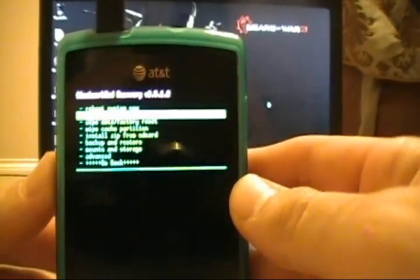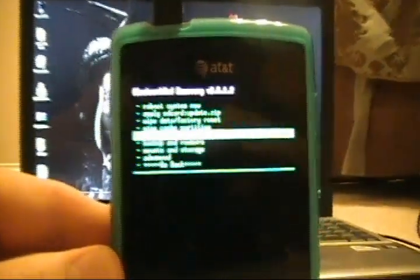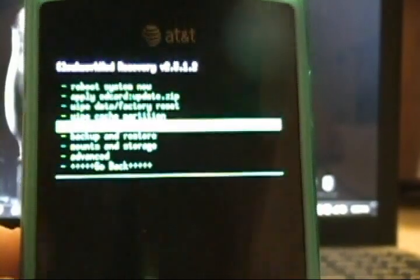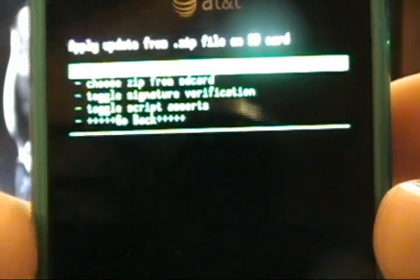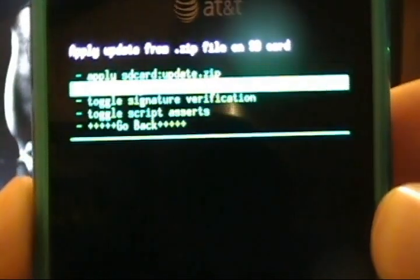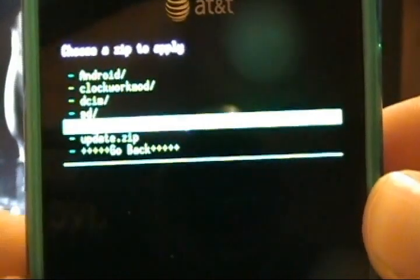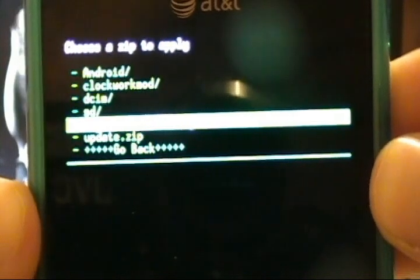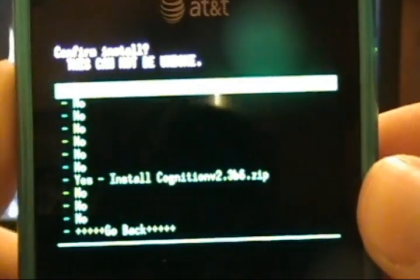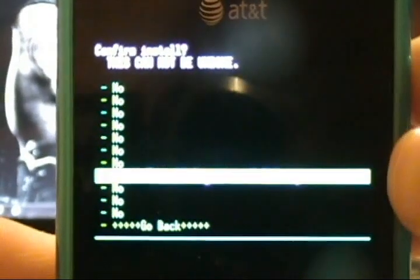We're going to tab down and say 'Install zip from SD card.' Let me see if I can zoom on this — can't see it when it's highlighted. Then we will go down one and choose zip from SD card. We will go down to our Cognition 2.3 Beta 6 dot zip file and click power. As a preventative measure it makes it really hard to get to 'Yes,' because it is a big deal. So go to yes and click power to select.